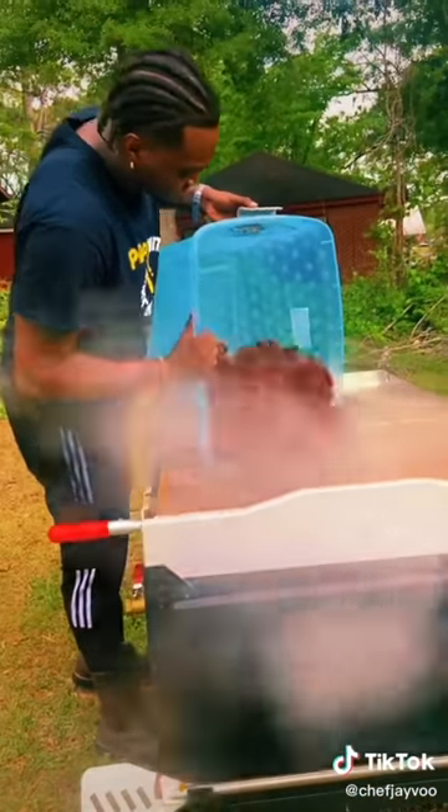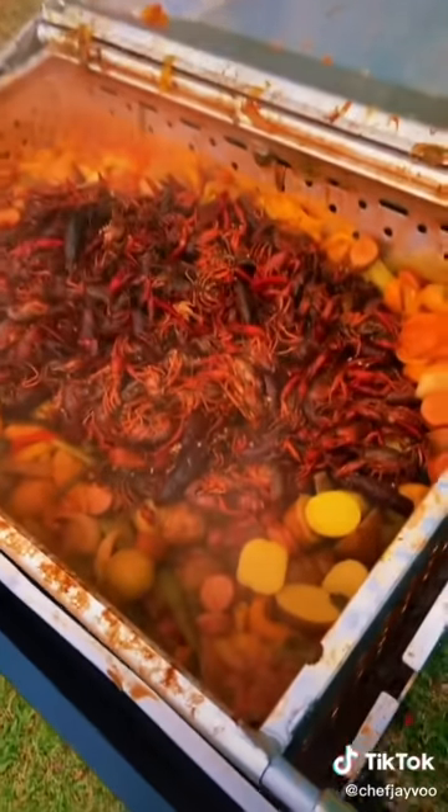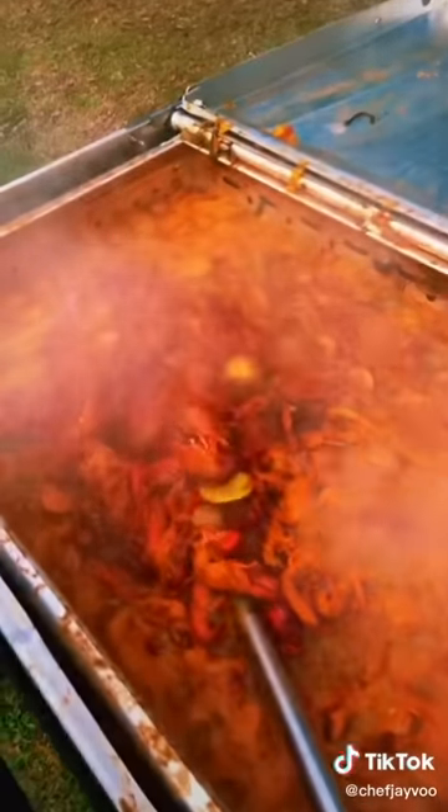Now let's drop these crawfish. Once your potatoes are nice and soft and they ready, these crawfish ain't gonna take that long. Let's drop them. They getting ready to soak in that platinum juice. They done got them a new jacuzzi. They finna go crazy. Look at that right there, man.